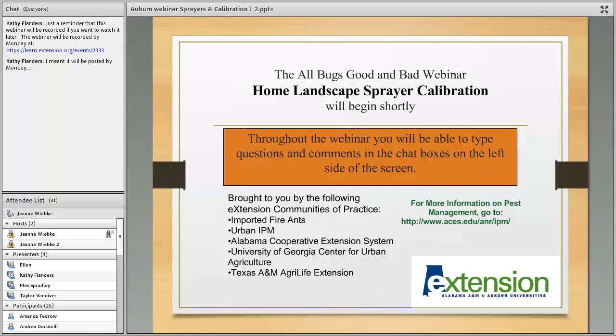Good afternoon everyone, welcome to the All Bugs Good and Bad webinar for October. Today's presentation will be home landscape sprayer calibration, presented by Plez Bradley from the University of Arkansas. If you have any questions during the webinar, please post them in the chat box to the left. We will be monitoring that and make sure your questions get answered at the end of the presentation.